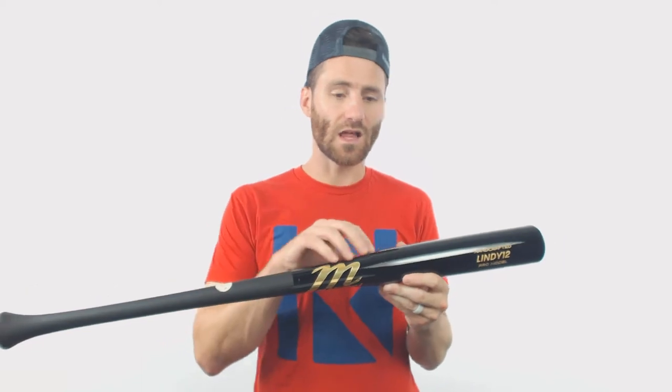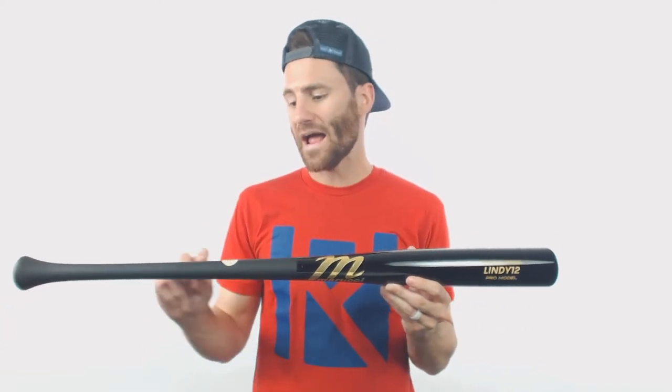Howdy folks, it's Ben from Just Bats. We've got a really cool wood bat for you today — it's the Marucci Francisco Lindor maple wood baseball bat. It has a really cool colorway too: a glossy black barrel and a matte finished handle.